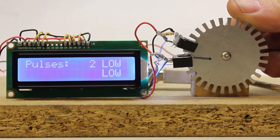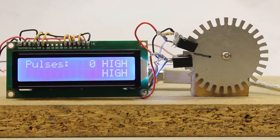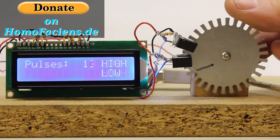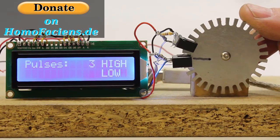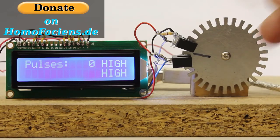You can get more information about rotary encoders on my project page. If you like this video, use the donate button on my pages to keep my open source, open access projects going. Thanks for watching.